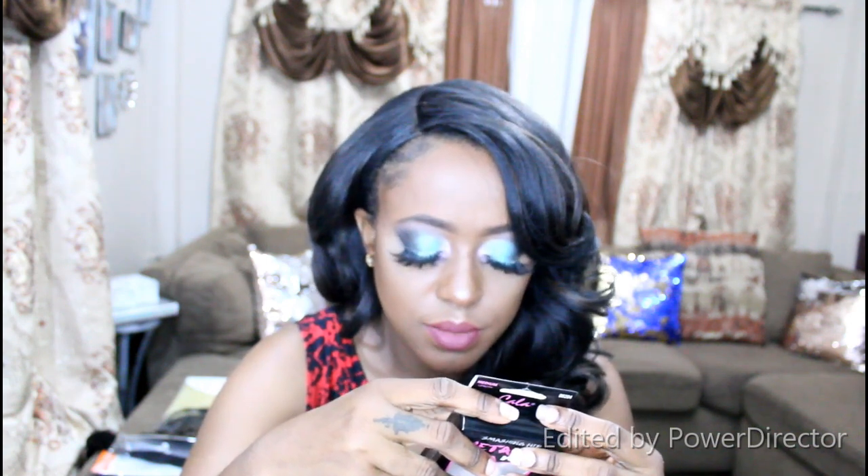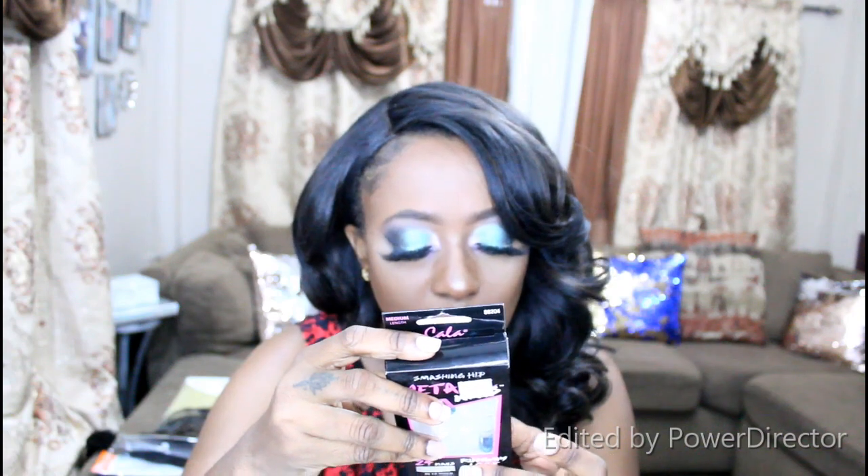I was so upset. This is some nonsense. And it's a Colour product. Why am I not surprised? Because I really didn't like those Colour lashes I purchased either.